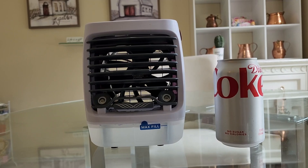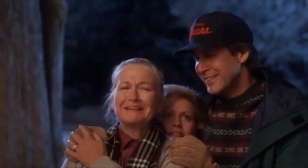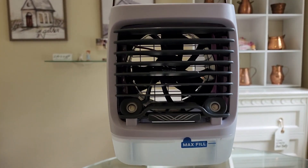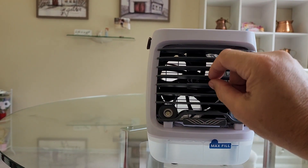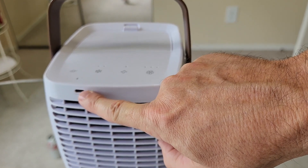First thoughts on this: the unit's compact, attractively packaged, and very lightweight. Starting from the front, we've got our water tank, our cooling jets, and our multi-directional vent. On the back, you've got your USB connector.